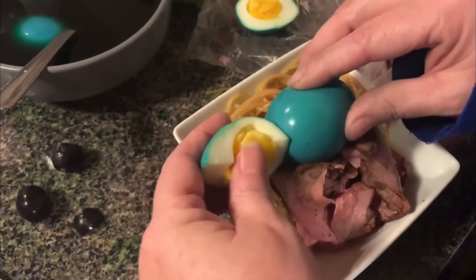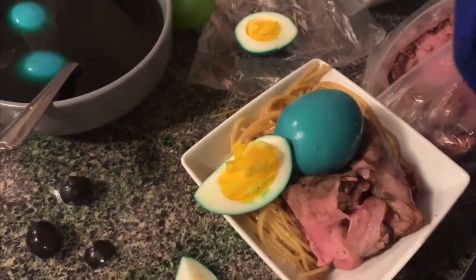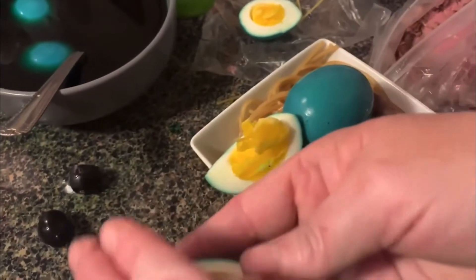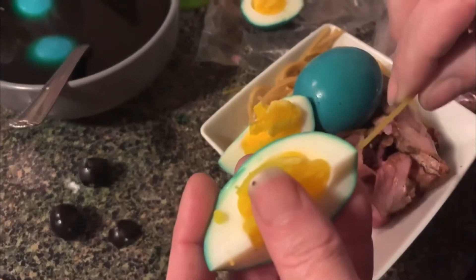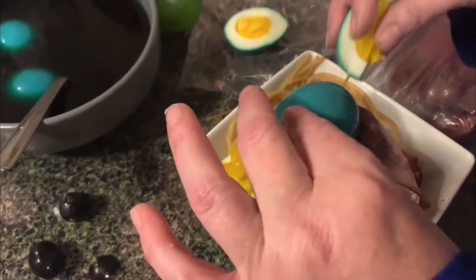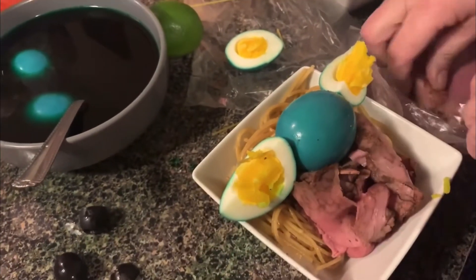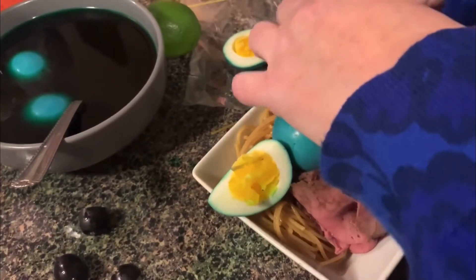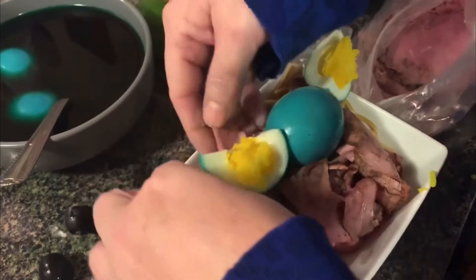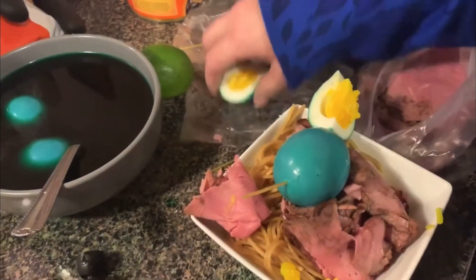Now we've got to make the ears — the ears are actually wedges. Uh-oh, this one's falling apart! I'll tear up a few little pieces of meat and kind of help set this up a little bit. Okay, that one's done so I'll try it again. If I cook the yolks till they were more firm it would have been better. I'll put a little more meat under there.